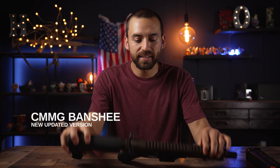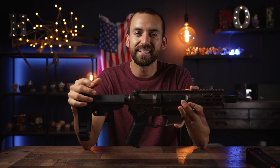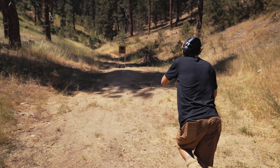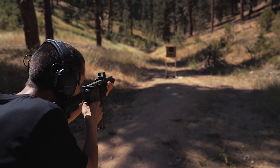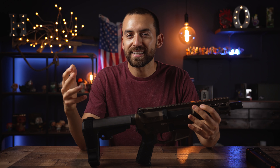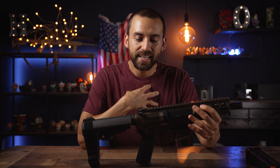What is up guys, thank you so much for being here. Today I want to talk about this guy right here — why I think that this brand new 2022 version of the CMMG Banshee is by far the best model that they've ever made. CMMG has been making some of the best AR pistols on the market for quite a while, and this one is no different, but in my opinion it's the best one yet.